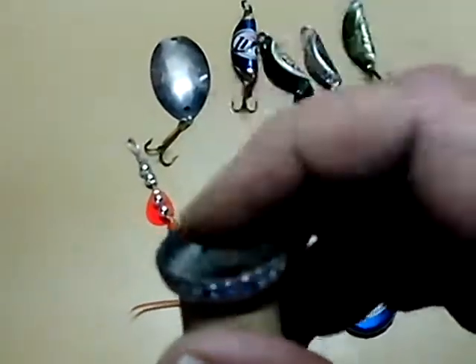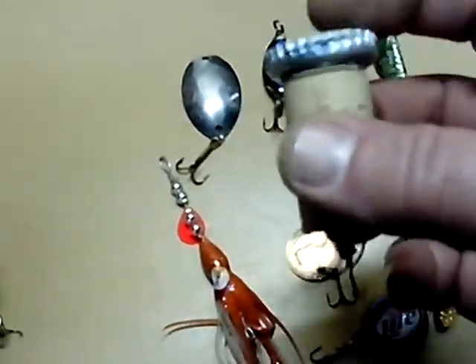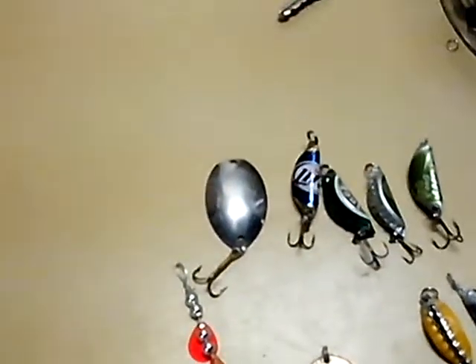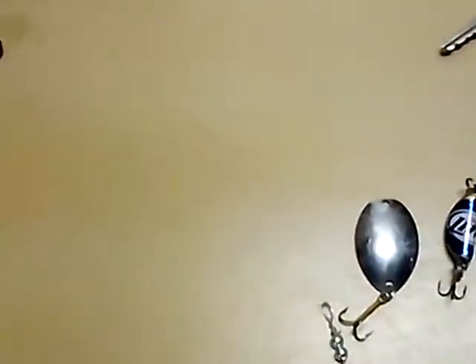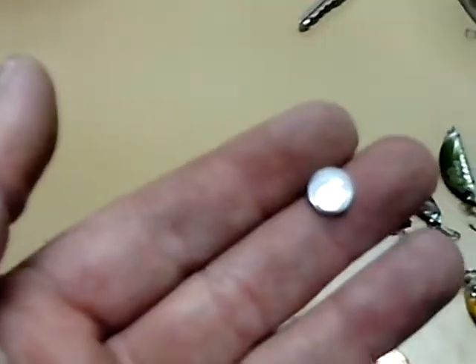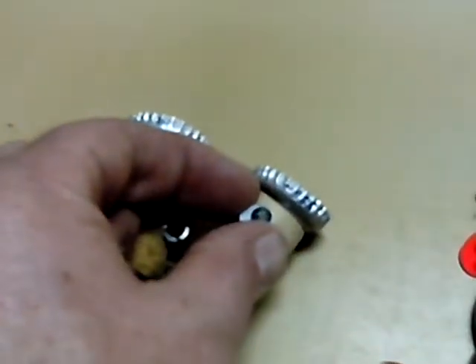And you put one of these picture-hanging hoops in the top. You could go a step further and put those little jiggle eyes on it — you just take these and glue them on the side, like that, one on each end.